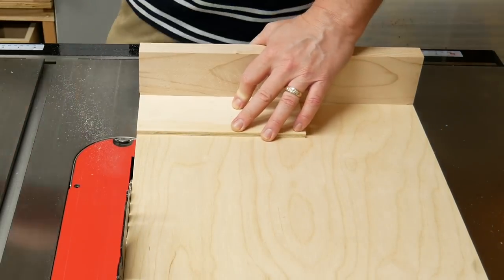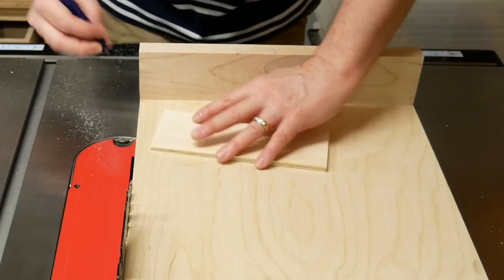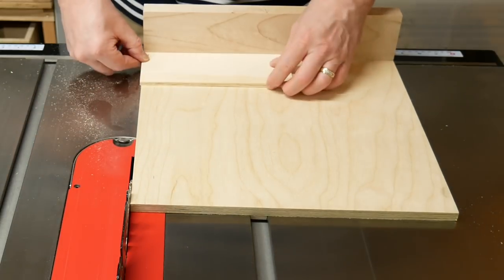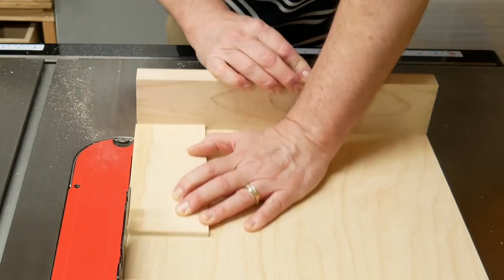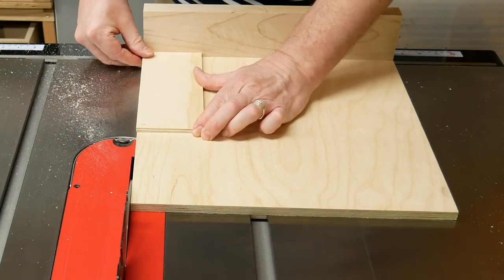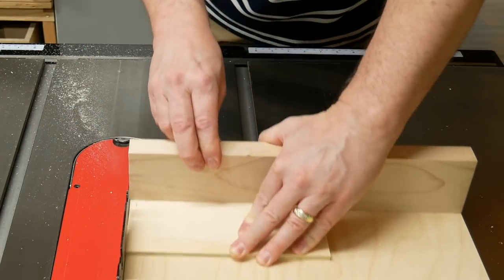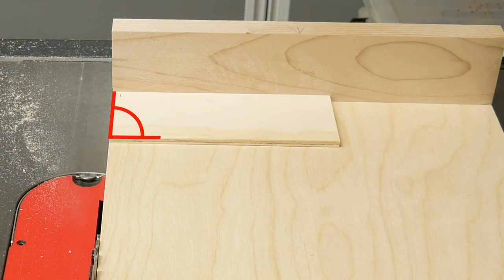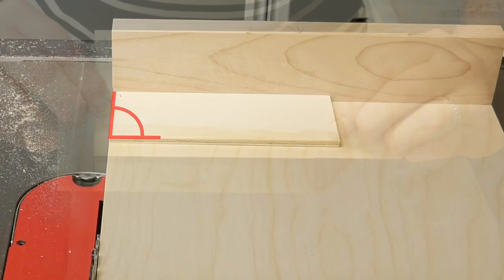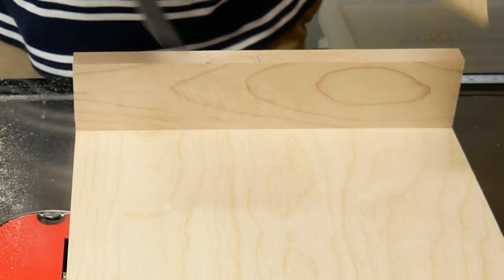I'm pretty sure the fence is square, but let's check with the five-cut method. I cut one corner and marked it as number one. Then I take the side just cut, place it against the fence, and make another cut — repeating this for five cuts total. If the fence is out of square, the fifth corner will be off by an exaggerated amount. When I check it with a square, it's perfect — there are no gaps at all. If you can't see a gap with a good square after five cuts, it's plenty good enough for woodworking.